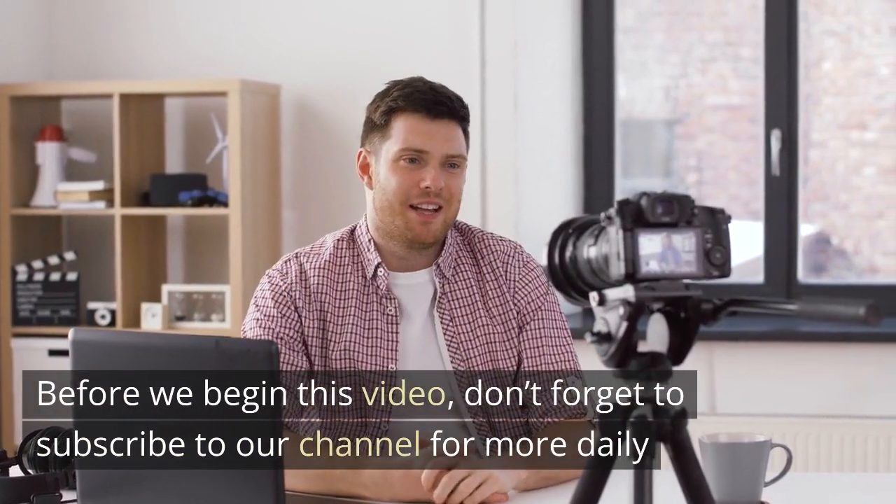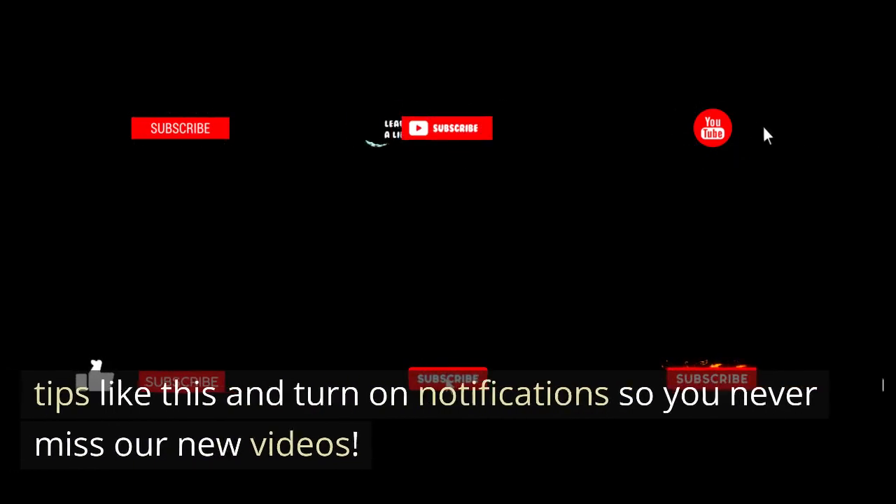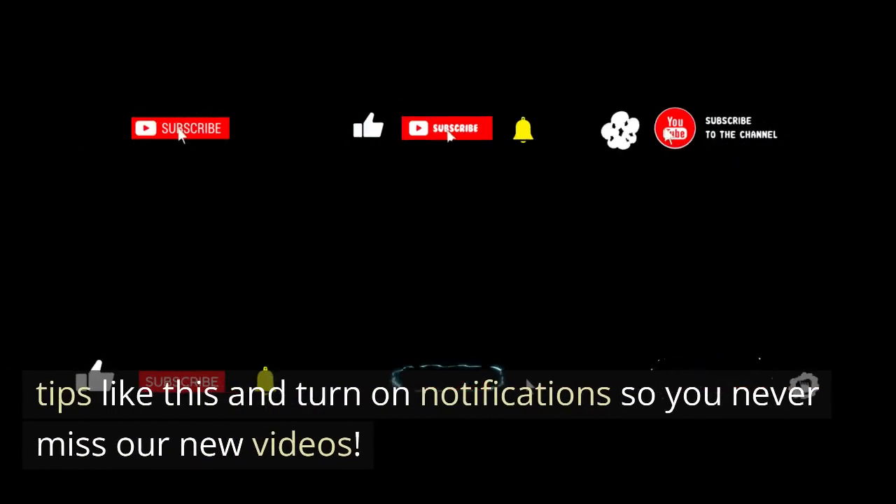Before we begin this video, don't forget to subscribe to our channel for more daily tips like this and turn on notifications so you never miss our new videos.